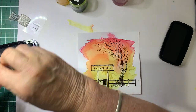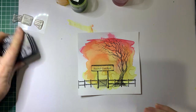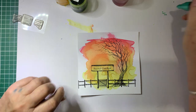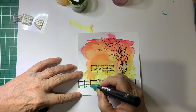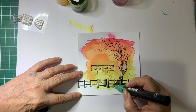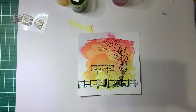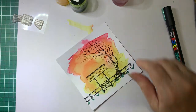I think I might stamp the fence one more time. So I've got a green Posca pen here and I'm just going to put some little grassy bits at the fence posts. You can put as much or as little as you like. I'll just use my heat gun to dry that off.